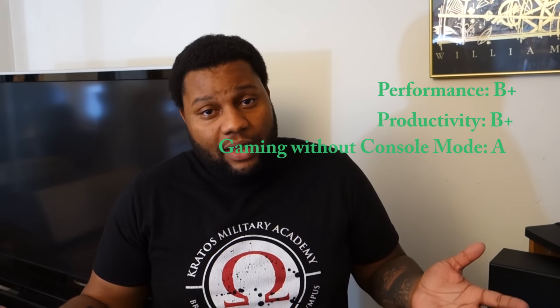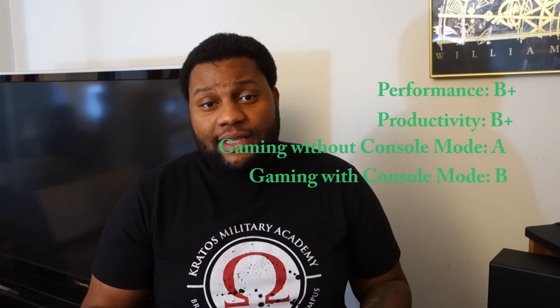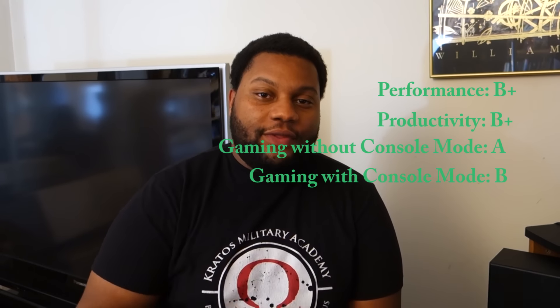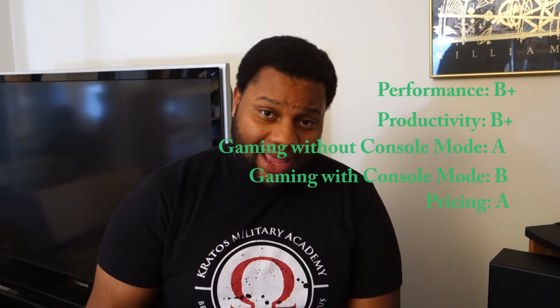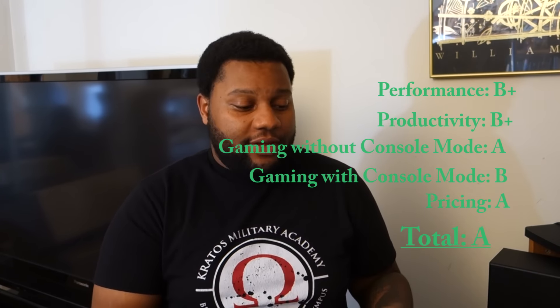Now it's time for my final thoughts. For performance, I'm going to give this a solid B+. It runs exactly how I want it to run — smooth. For productivity, I'm going to give that a solid B+. I've seen regular towers work a lot faster and run more programs simultaneously, so it's not completely perfect. Gaming wise, I'm going to have to give this an A. Any game I throw at this thing, it runs smooth — I haven't had a problem with it. As long as you're not using console mode, gaming is an A. With console mode, I'll give it a B. Price point, I have to give this a solid A. For $730 and the PC I actually got, I'm happy with it. It's very affordable and it's definitely for someone who wants a gaming PC but doesn't want to spend $1,000.